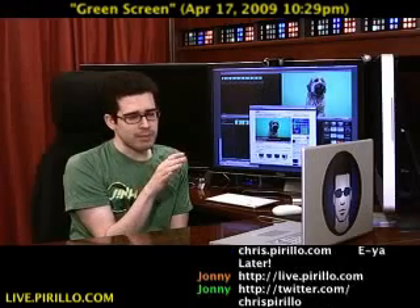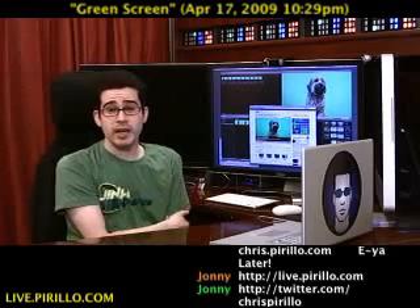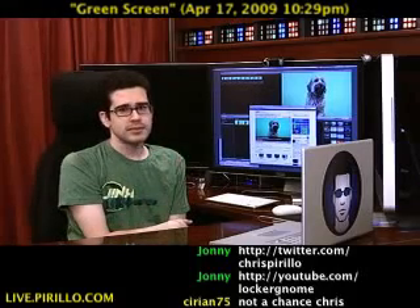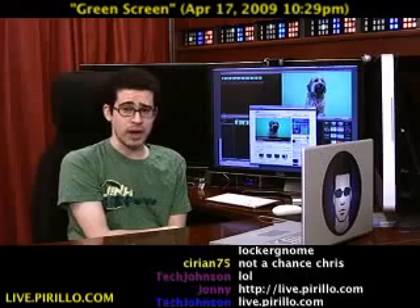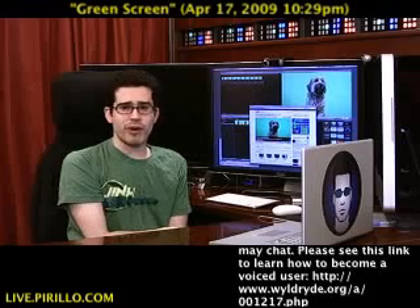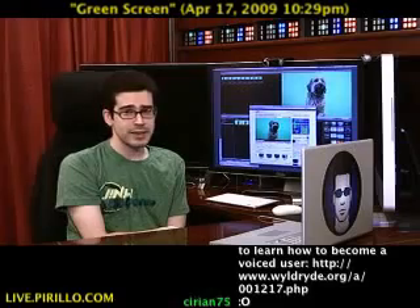You're welcome to stop by the chat room — we're typically talking tech, sometimes other things. Sometimes people are asking what I'm listening to in the background; unless of course nothing's playing, in which case if they're hearing music, they've got problems. Hardware, software, services — you name it, we're typically talking tech, 24 hours a day, 7 days a week at live.perillo.com. We'll see you later. Thank you.